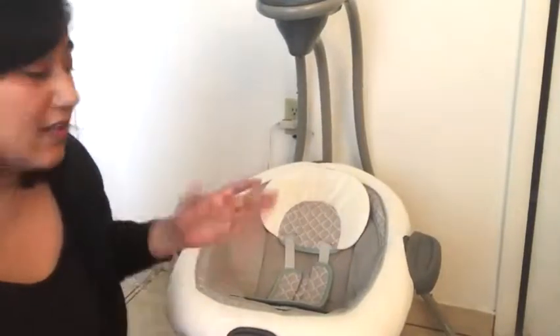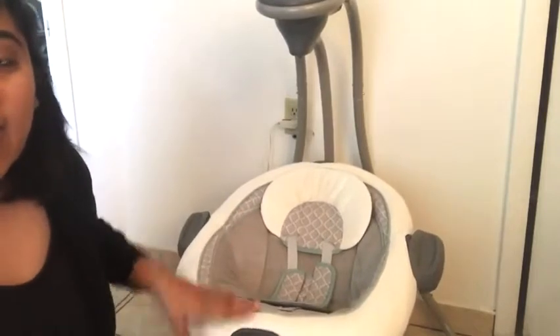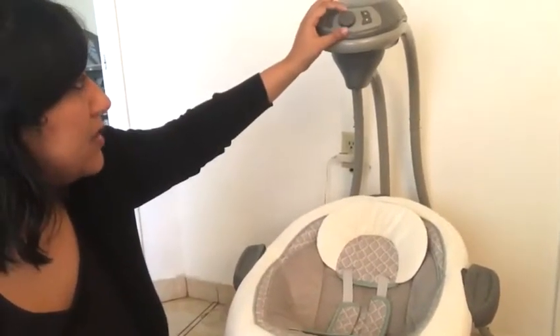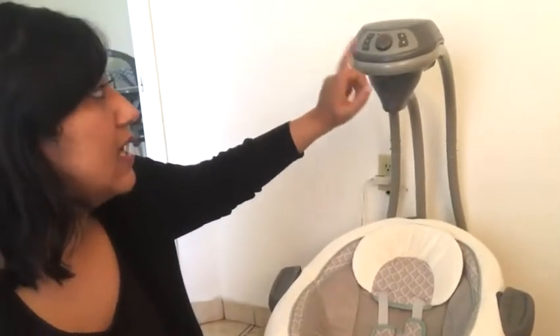Some of the features of this swing: firstly, it is a swing and a bouncer — the seat clicks off, and I'll show you a demo later on. It has six speeds, so you can go from the slowest to the highest. It has music, nature sounds, and a volume control with a lower and higher volume. It has two-speed vibration, and the best thing I really liked is that it plugs into the outlet, which will save you a ton of batteries.